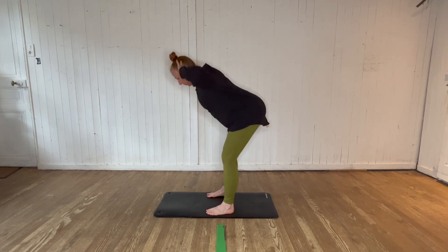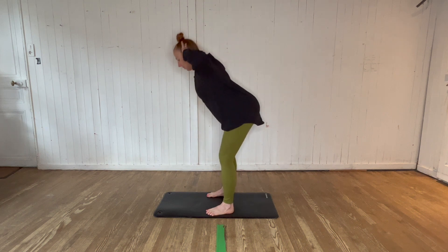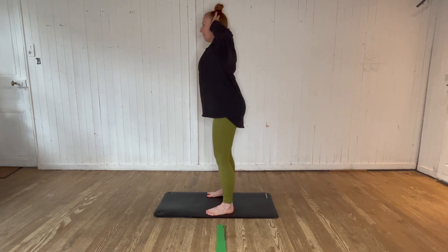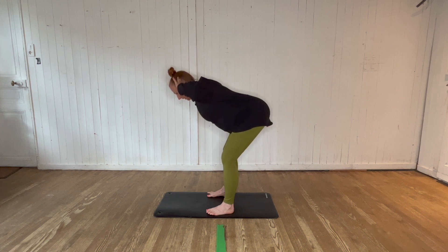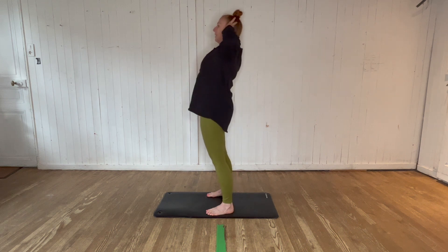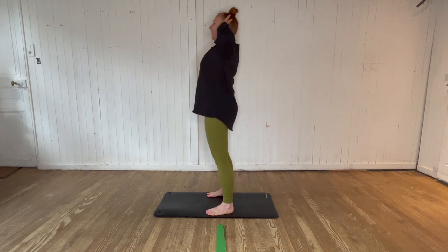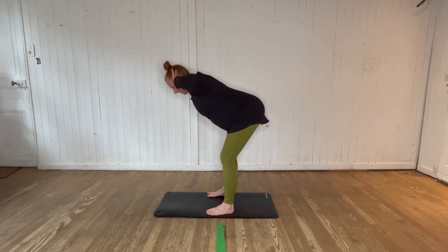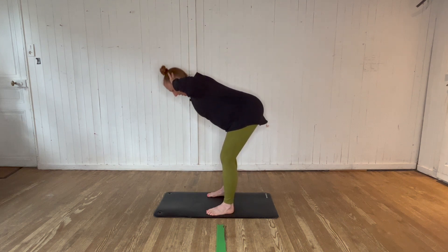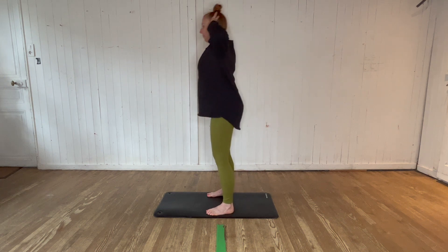Because we're just doing this as a mobility or warm-up series, we just want to take it to where we start to feel that stretch and lengthen. Then it's a contraction through the glutes and the hamstrings as we come back up to stand. As you do a few of these, you might find you can take it a little bit further. Everybody's range is going to be slightly different, and with more practice comes a deeper movement.